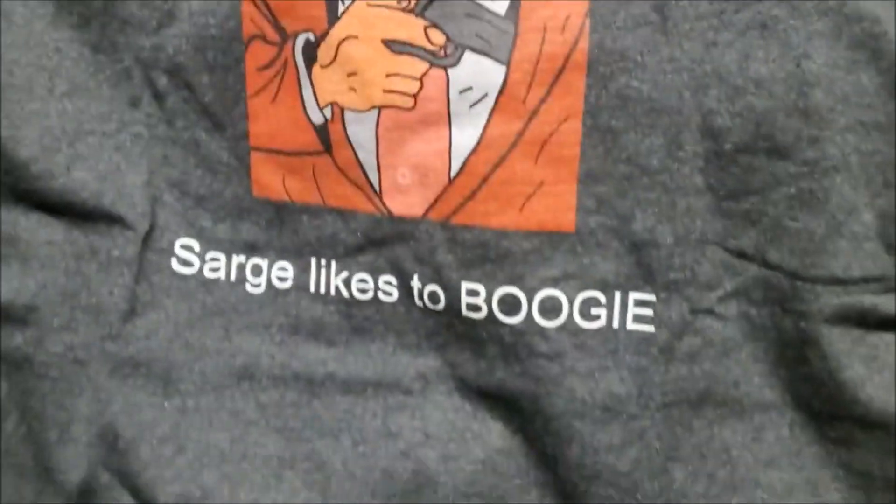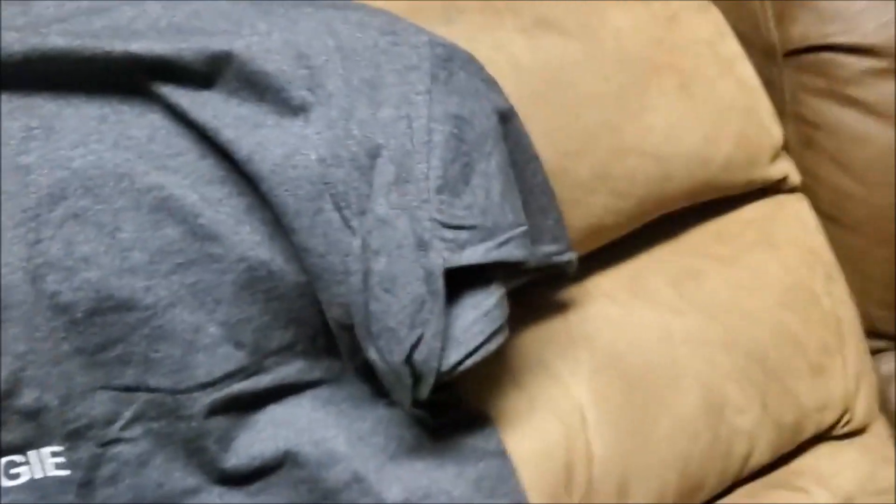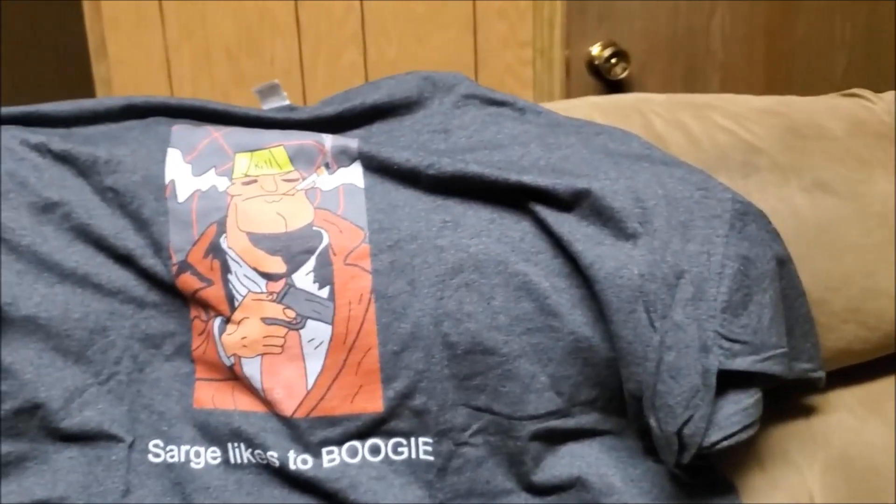I can see it already. There it is! I put 'Sarge likes to Boogie' — and Boogie in all caps, obviously, because it's Boogie. That turned out really well, actually. That's good. It feels like it'll stay good after washing it too. It doesn't feel like it's gonna peel like some of the ones you get.